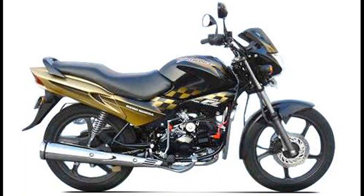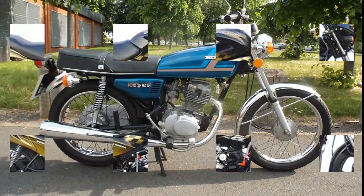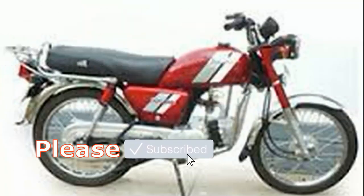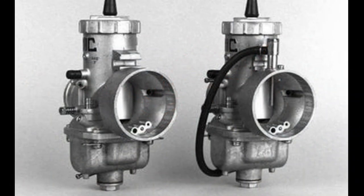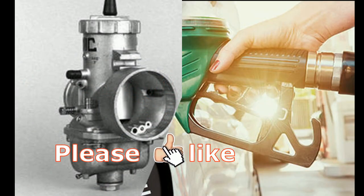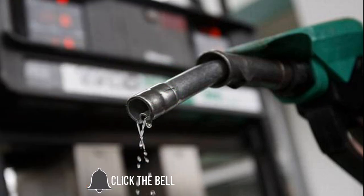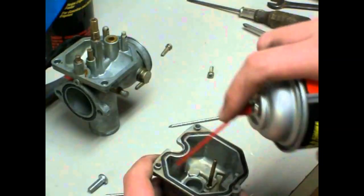Hi friends! This is a very important video. My friends have a small bike. My name is Carparetor Complaint. This is one of our own petrol. Our friends are not so bad. This is a problem with a carburetor cleaning.